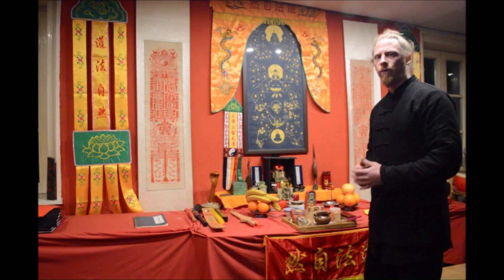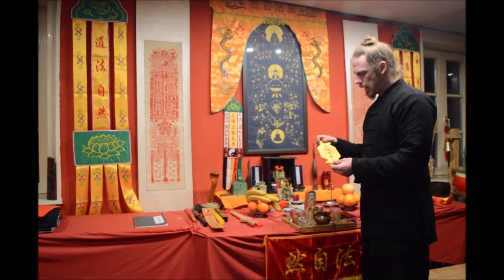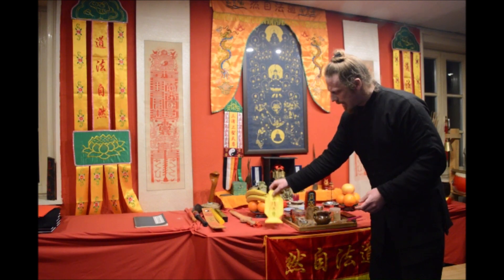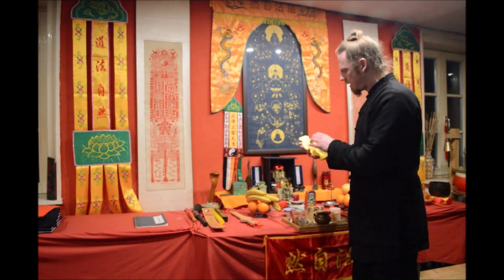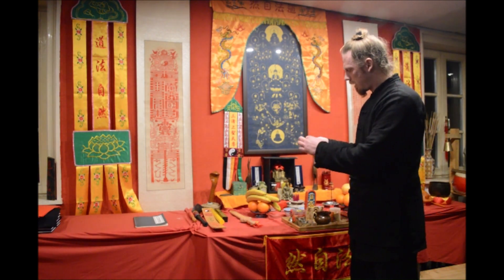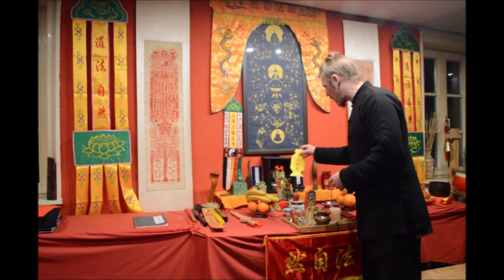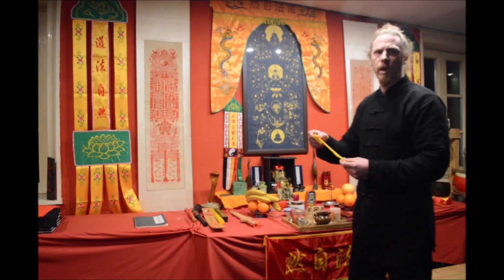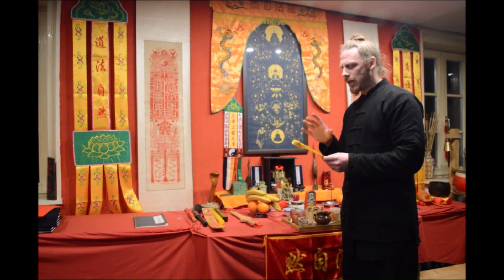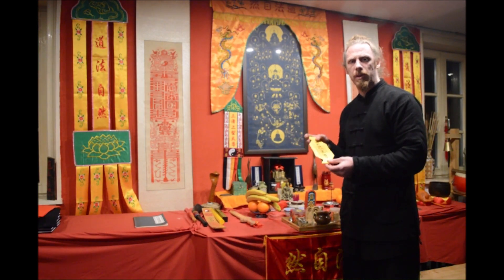Another thing you can find on many altars are these paper tablets, called Pai Wei. They are specially folded so they can stand upright, sealed with a seal, and have different characters written on them. In this tablet we wrote Sanqing Tianzun — for the three clarities. You can place this in the center to set up an altar, and when you know the method to seal and bless it, you can invite the three clarity divines into this tablet and use it as the centerpiece of an altar.